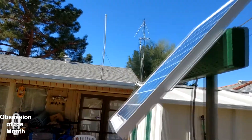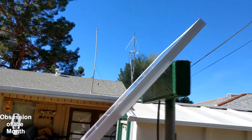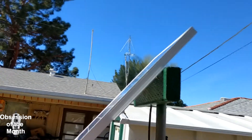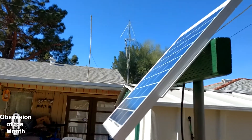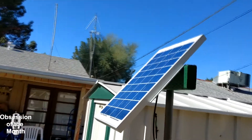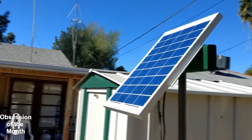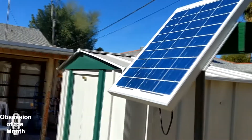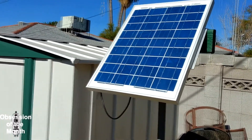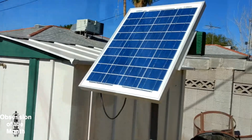I chose 45 degrees because in the summer the best angle is around 48 degrees, and in the winter it would be around 20-something degrees. So I just chose 45 as kind of a middle ground. This is mostly for a summer application. Next stop is putting all the stuff together inside.